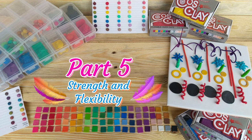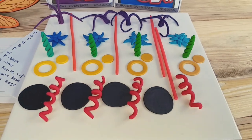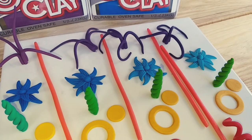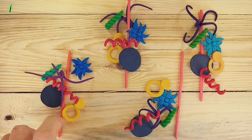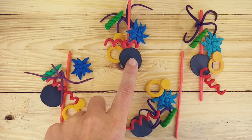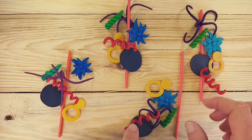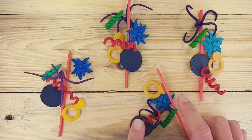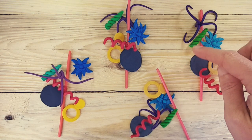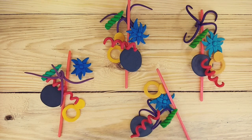Part 5: Strength and Flexibility. We know that Cosclay is strong and flexible, but I am very curious to see how strong it makes other brands of clay by mixing in different ratios. In the first group on the far left, we have 100% Cosclay. Then a 1-to-1 ratio of 50% Cosclay and 50% Primo. Thirdly, a 7-to-1 ratio with 7 parts Primo to 1 part Cosclay. And on the far right, 100% of either Primo, Primo Accents or Montmartre — I will specify which one when we get to that.